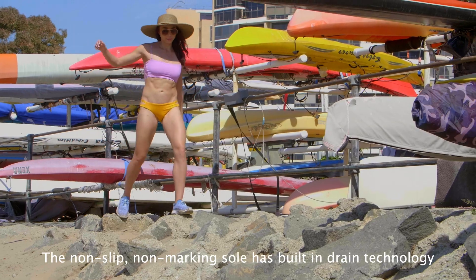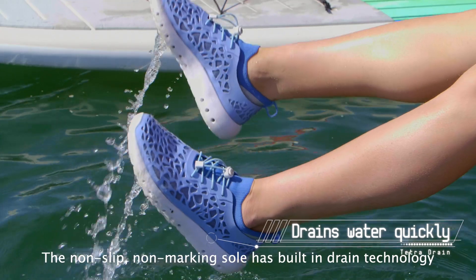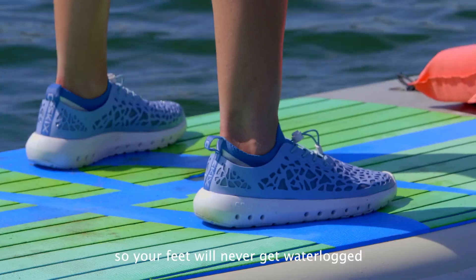The non-slip, non-marking sole has built-in drain technology, so your feet will never get waterlogged.